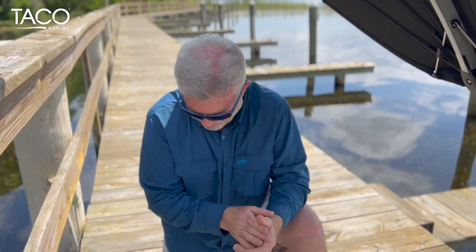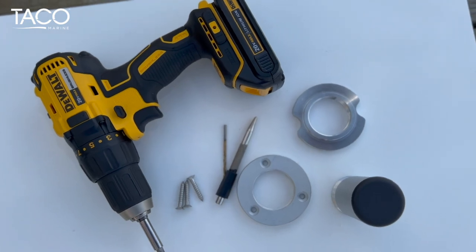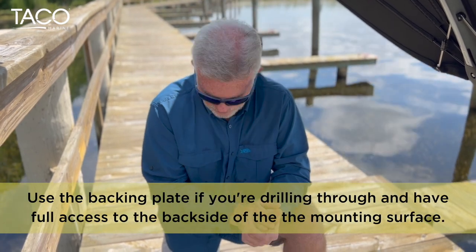For the installation, all you need is a few basic tools, and we also provide you with the necessary hardware in the kit to actually screw it down. So all you really need is a 7/64 inch drill bit, a cordless drill, and a number two Phillips head — whether you use it on a screwdriver or as a bit that goes into your cordless drill.